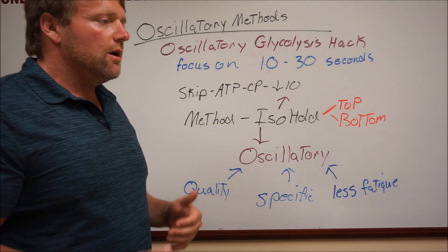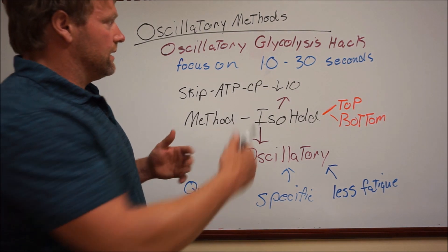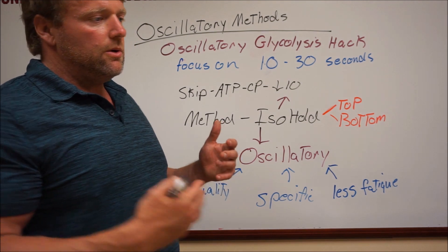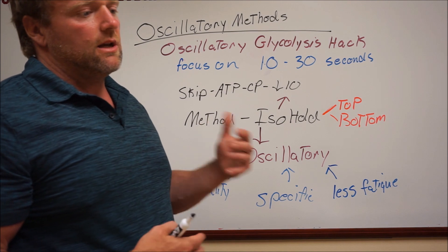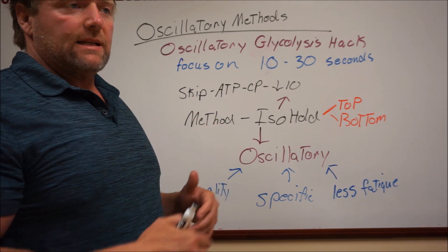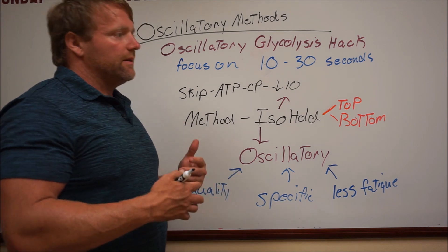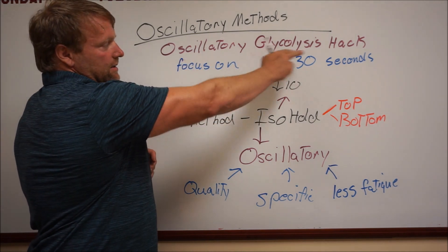The question came in: would you do glycolytic work with the oscillatories? In glycolysis with the oscillatories, the hard part and the only downfall is that by doing oscillatories, you have the first 10 seconds where you're doing alactic work, and what transpires is that you get a little bit of neural fatigue, so you can't actually be as focused on your lactate system or glycolysis with oscillatories. I came up with an idea I would call the oscillatory glycolysis hack.